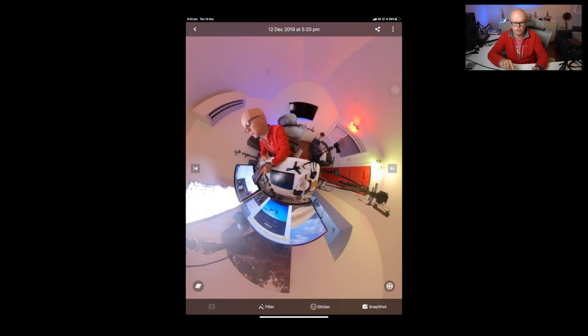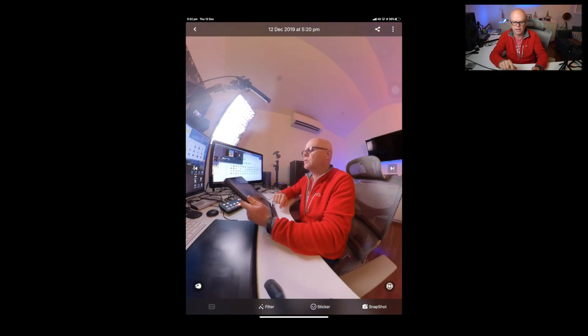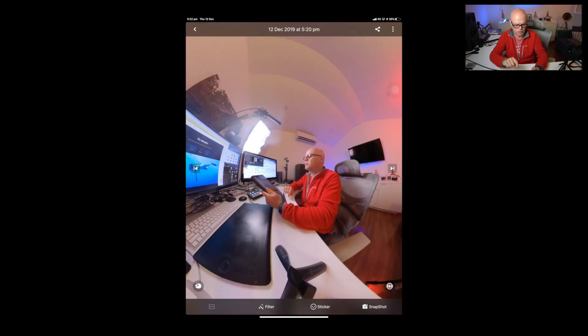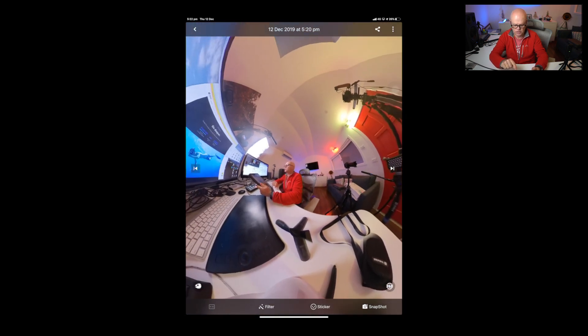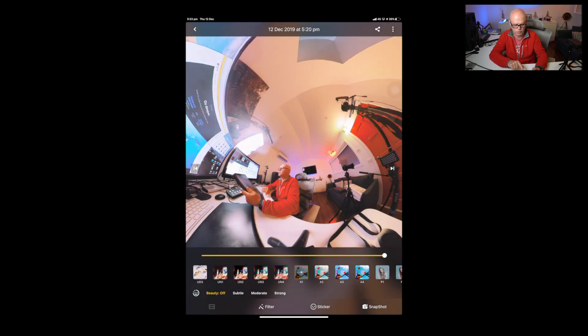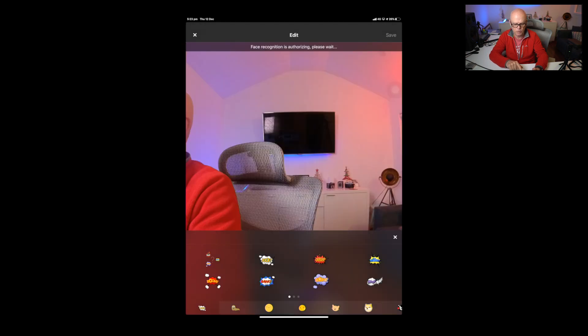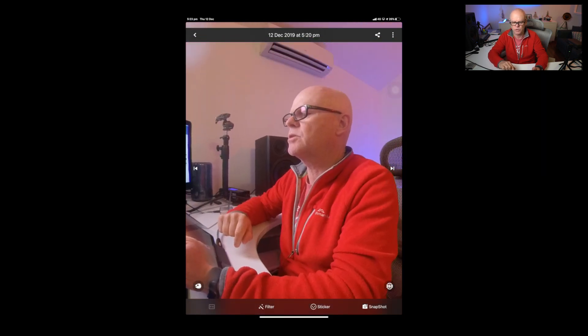You've got multiple ways of recording and whatever format you set it at when you press record, it will record in that format. Down the bottom you can put on filters — multiple filters to choose from — with subtle, strong, or moderate intensity. There are also stickers you can stick on if you want to have a bit of fun, and there's a snapshot feature that grabs a snapshot of your screen at that time. It's really nice to use.